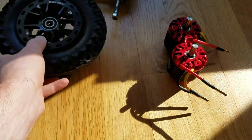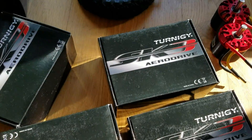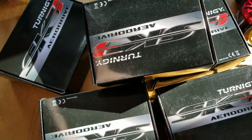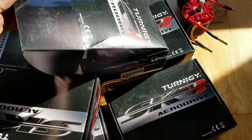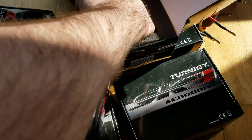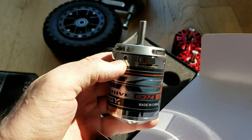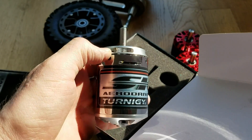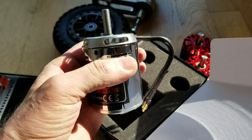Here's the wheel. A bunch of motors — you guys stay tuned for more coming videos. These are Hobby King Turnigy SK-3 motors, the Turnigy 63-74, 149 kV.